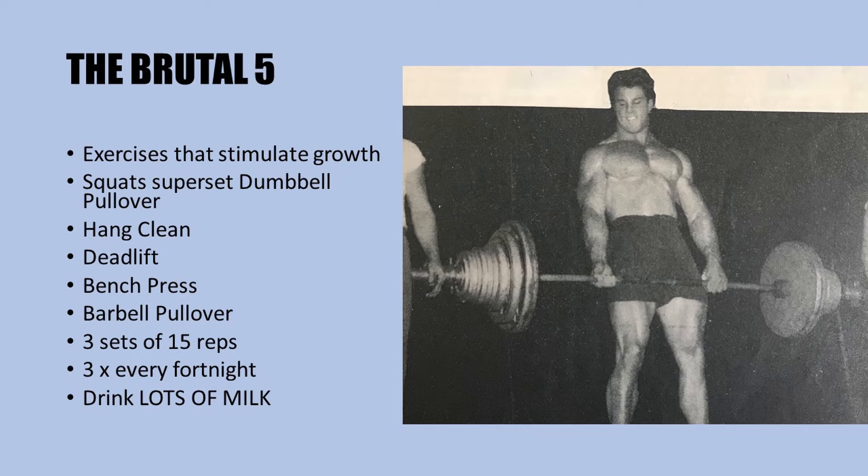Each exercise is performed for a grueling three sets of 15 repetitions and should leave you crawling out of the gym. Reg recommends drinking plenty of milk with this workout — up to a gallon a day — because it stimulates hypertrophy, and of course eating lots and lots of calories. This one is guaranteed to pack on mass and power.